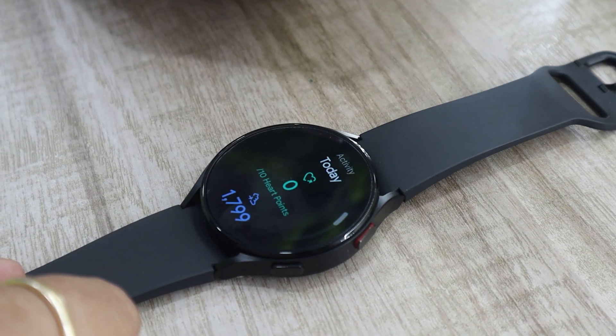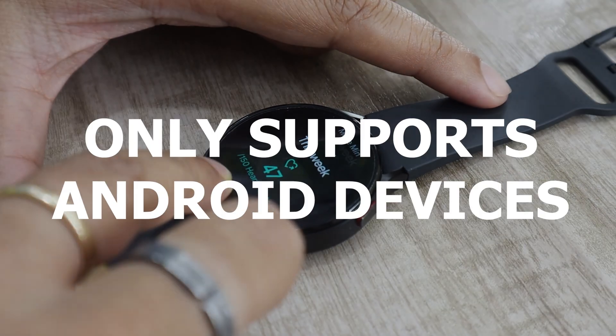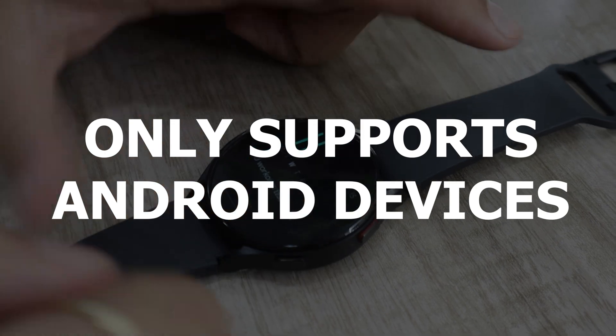I will leave the links for these apps in the description box below. Before we proceed, let me tell you that the Watch 4 only supports Android devices, so if you want to pair it with an iPhone, then you won't be able to do that.